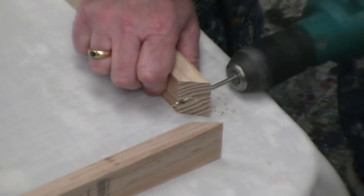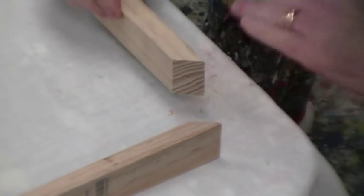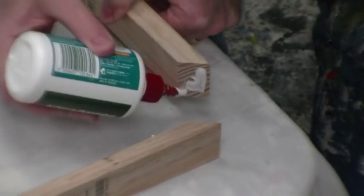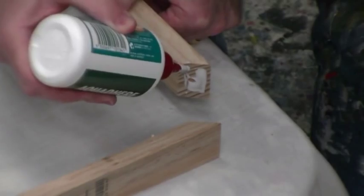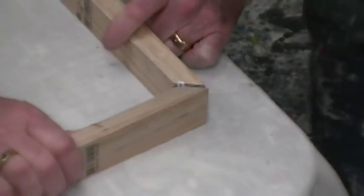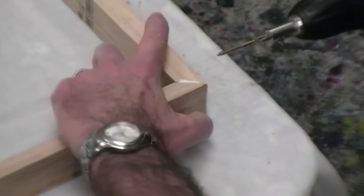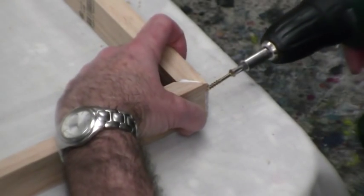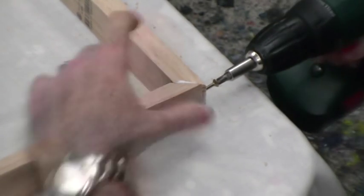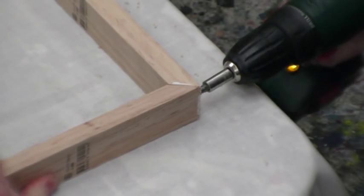Using your drill, drill through the center of one piece so the screw will go through into the center of the other piece. We then apply some glue, push the pieces together to spread the glue out evenly. Then, using a cordless screwdriver, hold them tightly together and screw them in. Don't over-tighten the screw once it gets to the end — you just want it so it just closes the gap.